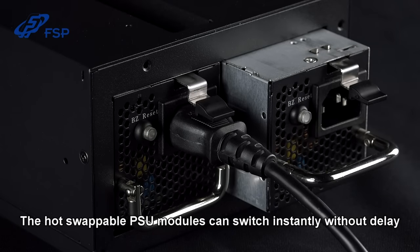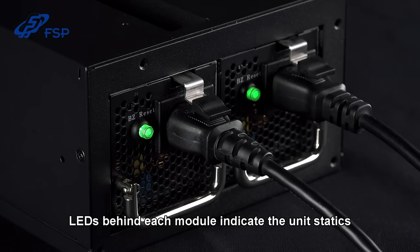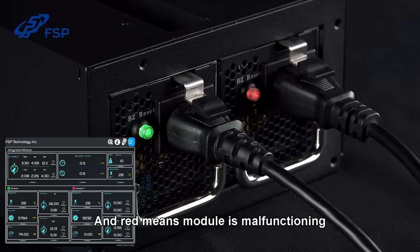The hot-swappable PSU modules switch instantly without delay, meaning your system will keep running without interruption if a module fails. LEDs behind each module indicate the unit's status: green is normal condition, yellow issues a warning, and red means the module is malfunctioning.